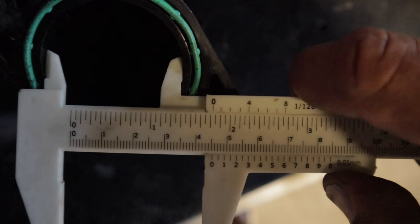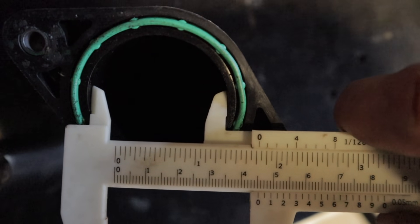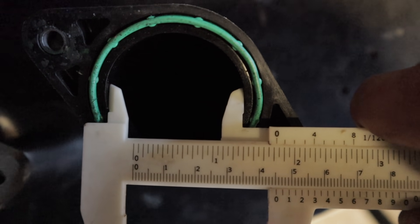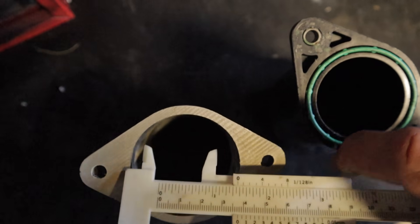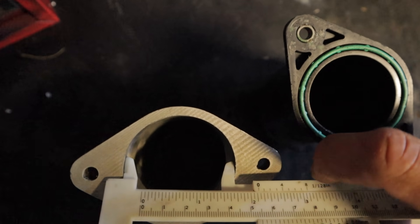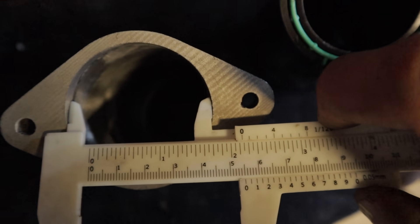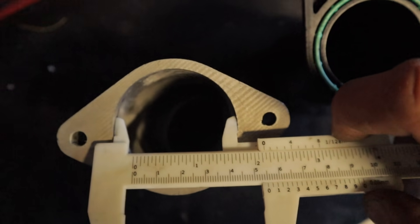We've got about 1.75 inches on the factory one, and the HD Auto one is 2.25, so it's about half an inch bigger.